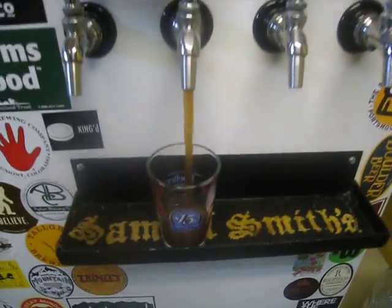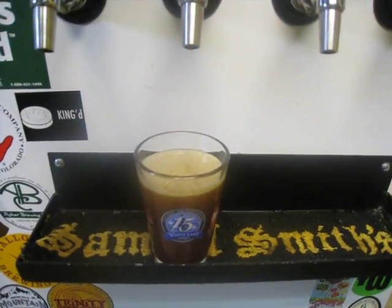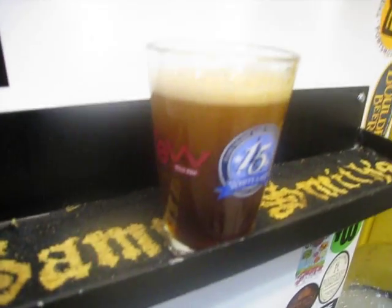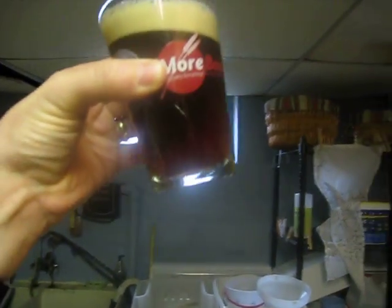This is what happens when you're brewing home alone on a Saturday at 10 a.m. — you pour yourself some of your no-sparge mild, which I'll do more of a report on sometime, but it's coming along nicely, and then you start rocking some tunes.